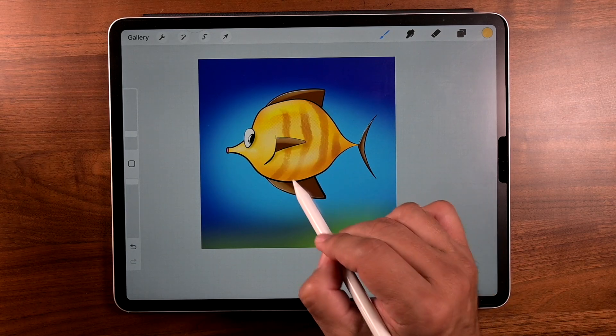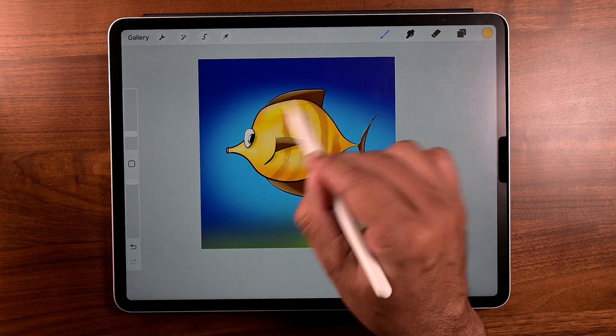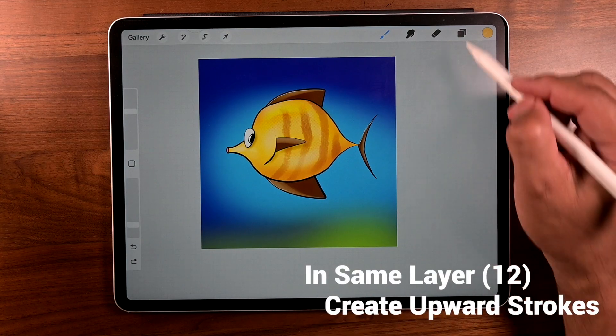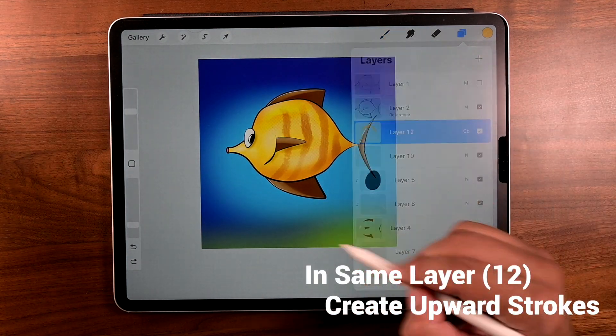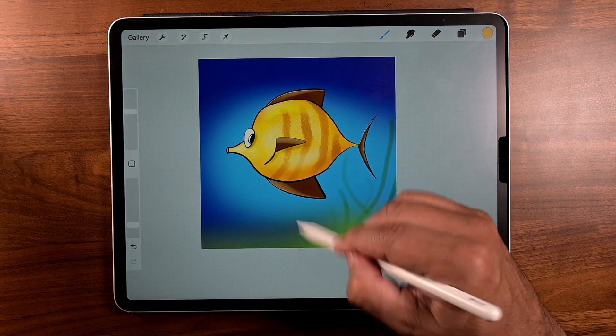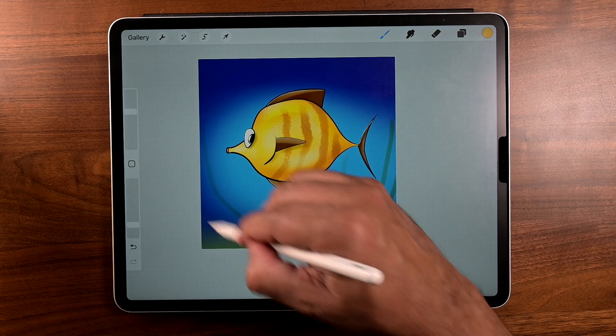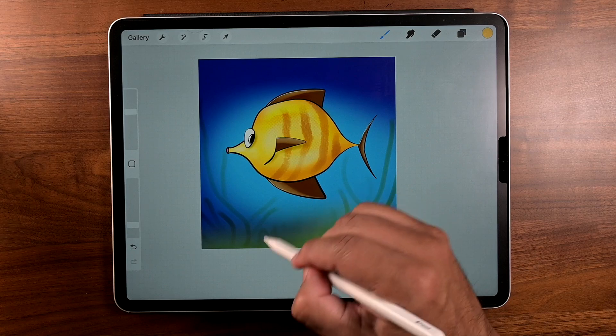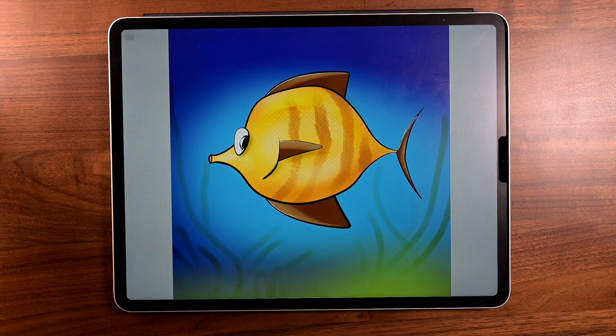Everything remains the same — the brush, the color, and all that. We want to create some kelp or seaweed and we're still on that same layer. Just go ahead and make upward brush strokes like that. Make sure you change the pressure and the length. You want the seaweed to look like it's floating with a current.